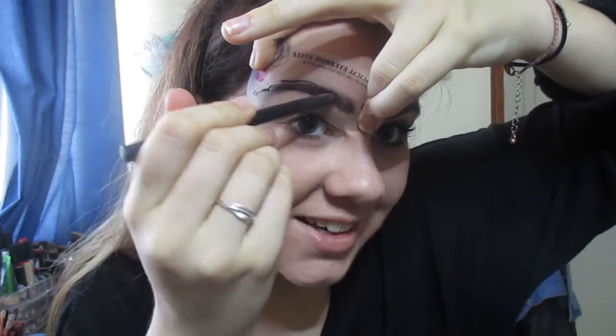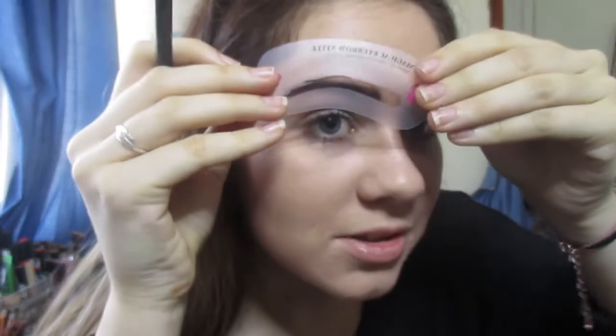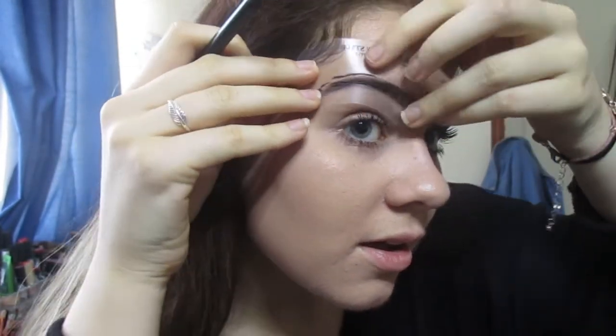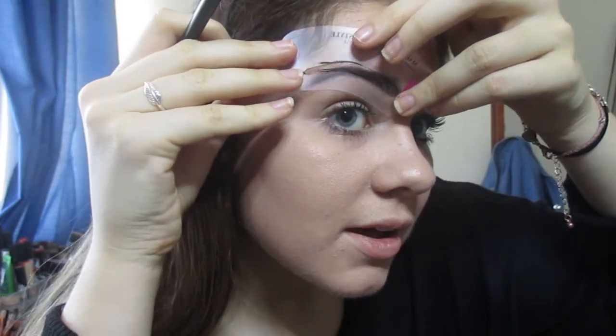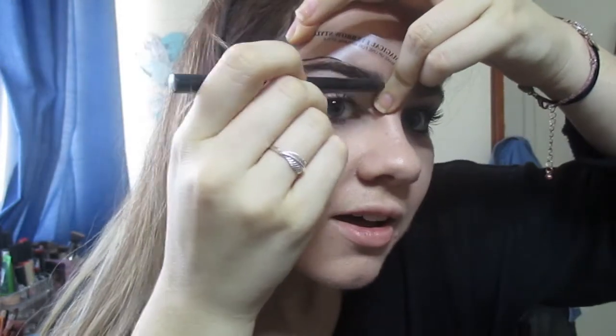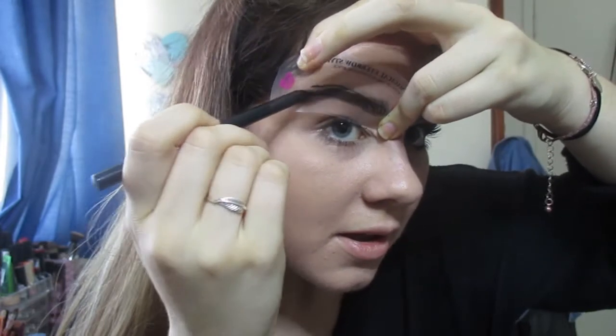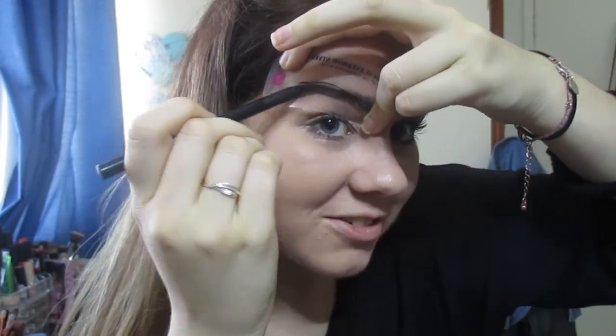I'm so nervous! Okay, let's see if we can maybe do a bit of the top, get a little bit of the arch. Actually, not bad for 15 Rand!